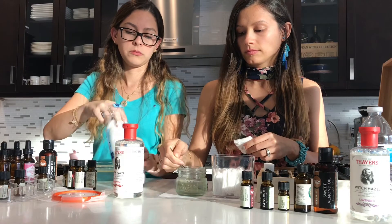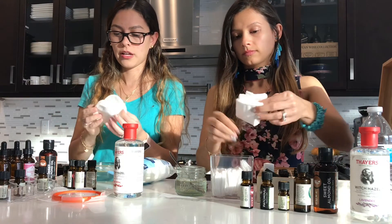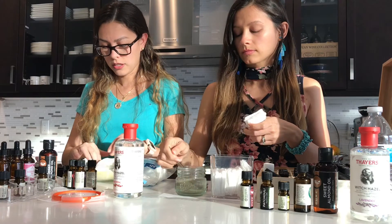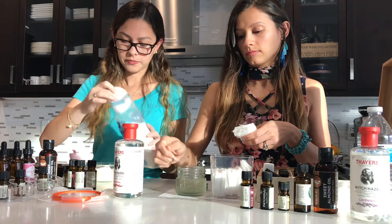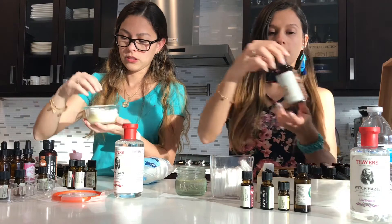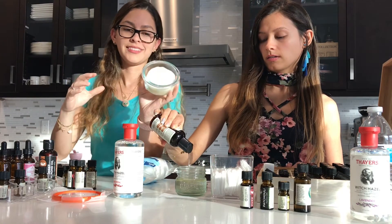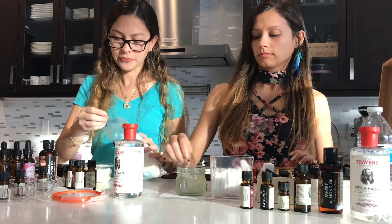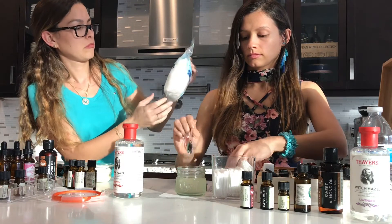Get your cotton rounds — we're going to grab about half. First half, nice and aligned. Just drop them in and you're going to see they absorb all of your liquid. You just keep putting cotton rounds until you see that most of the liquid has been absorbed. I used about 20 from a 60 count.